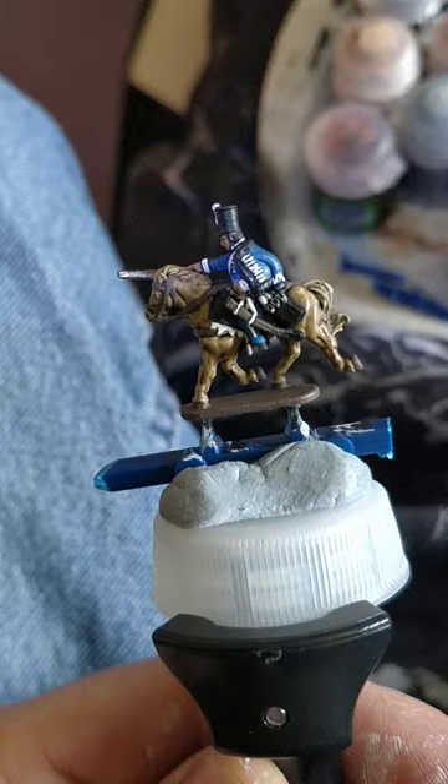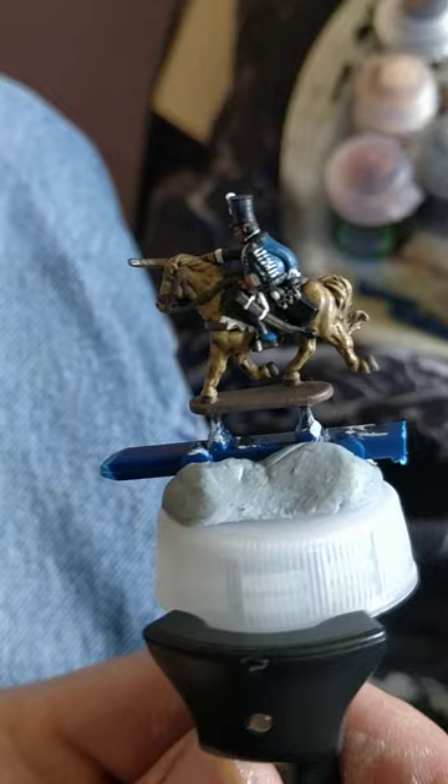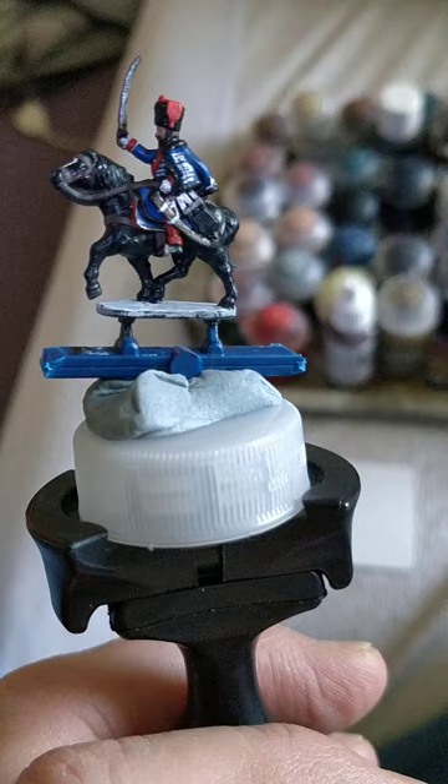I've gone with Games Workshop's Evil Sun Scarlet for the officer's trousers. Games Workshop White Scar for a bit of prep work on the edge of the saddle-cloth, sabre bits, stripes on the police, sash, and the little pom-pom on his hat.